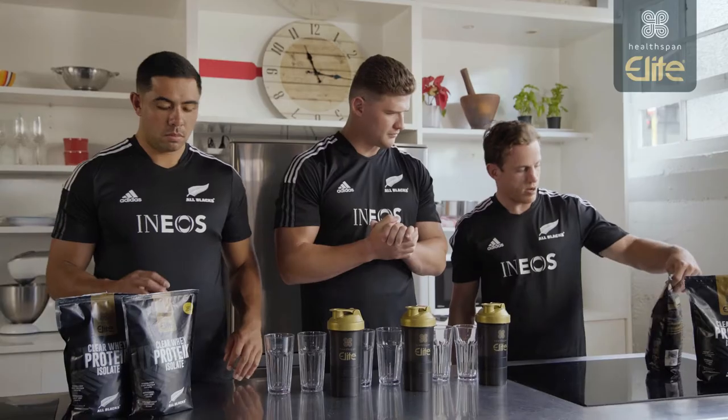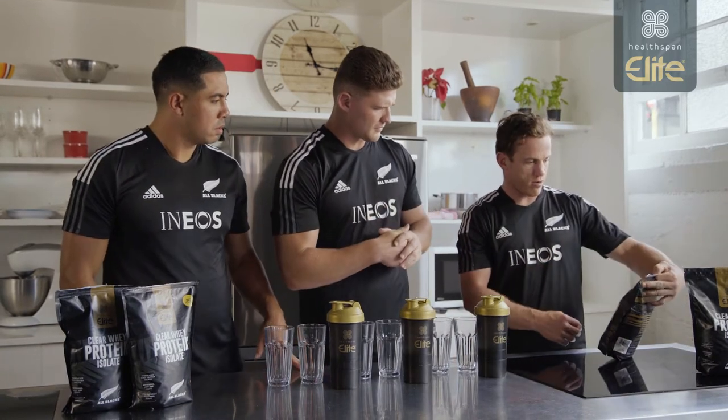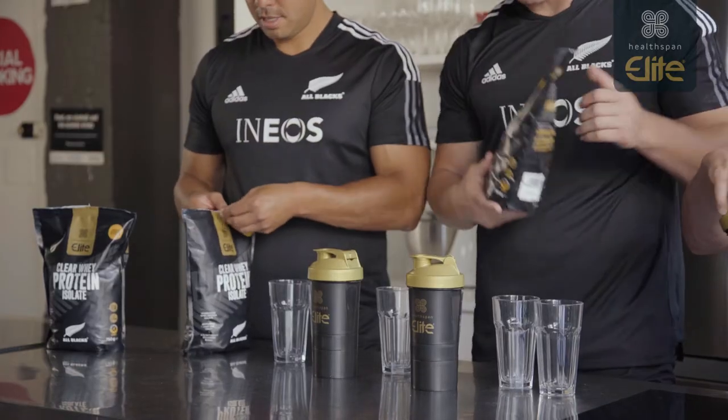Alright fellas, I've got the clear whey protein isolate style. I'm going to try the orange and mango flavour. Yeah I'll jump onto the zesty lemon flavour. I'm feeling the zest. Same here bro.